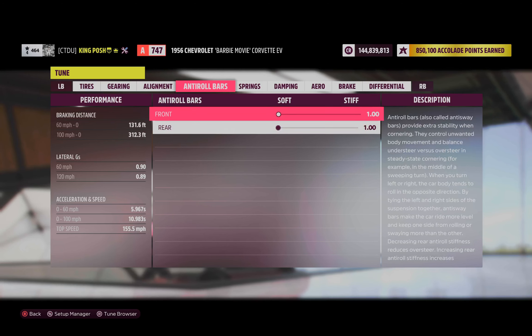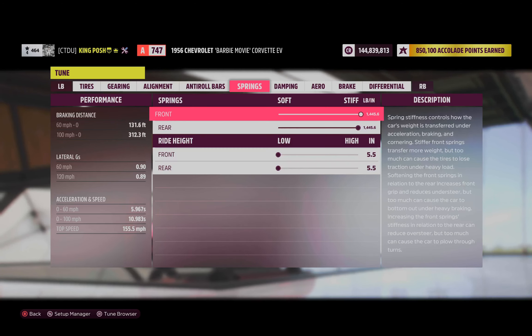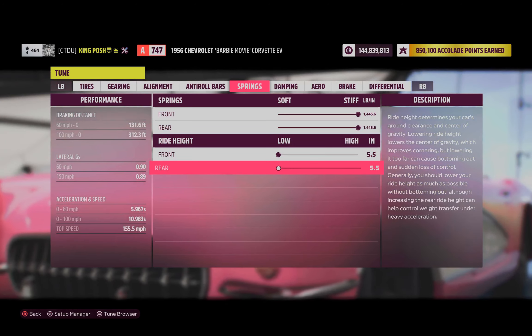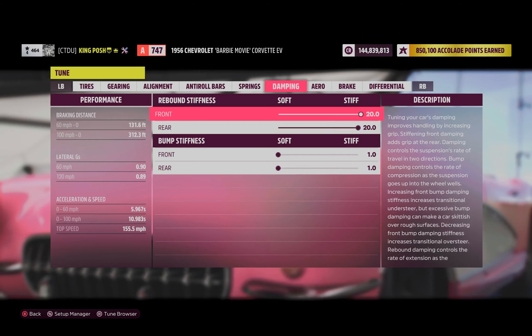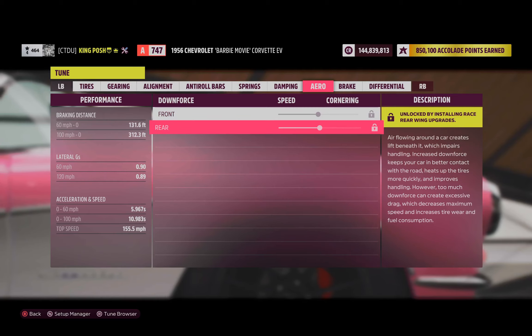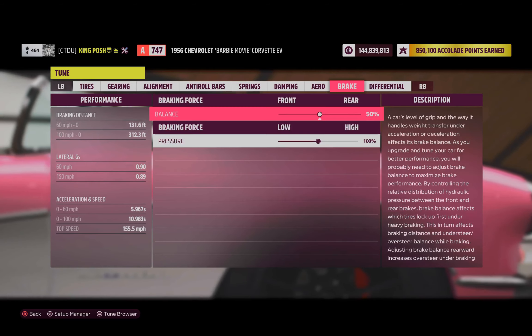Anti-roll bars are 1 and 1. Springs are maxed out, as you can tell. Lowering is 5.5 inches off the ground. Dampening is 20-20, 1 and 1. No downforce to worry about.